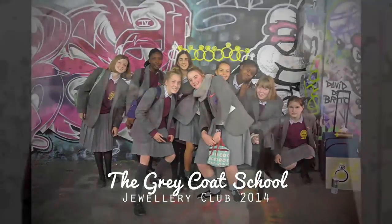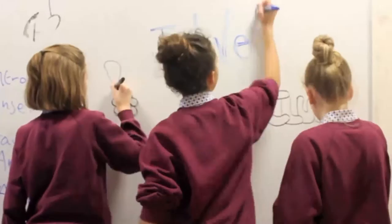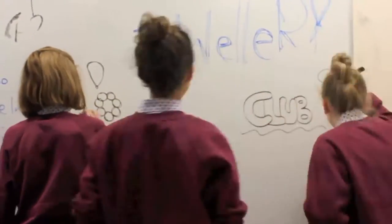We are the founders of the Greycoats Jewelry Club. We are going to tell you about some of the jewellery projects we have done this year.